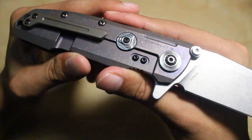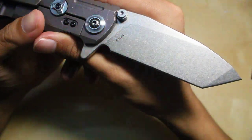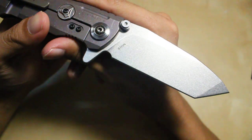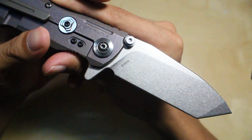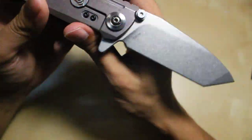I'll tell you what I like about it and what I would have preferred to see changed — if I had my say, if I were designing the knife.